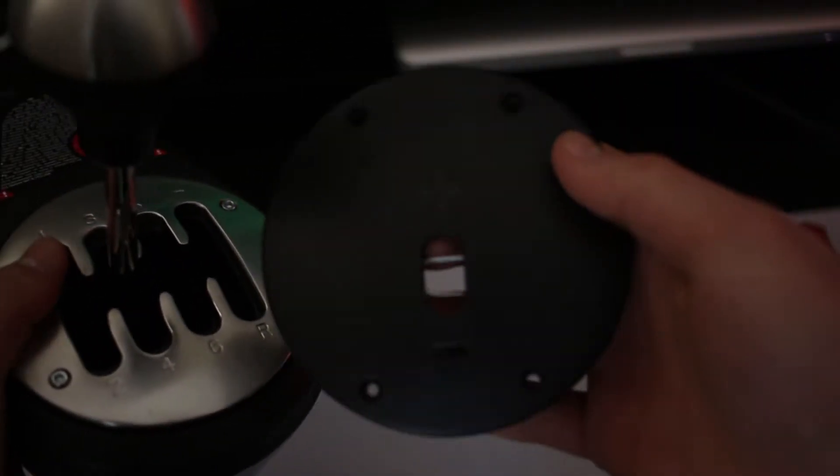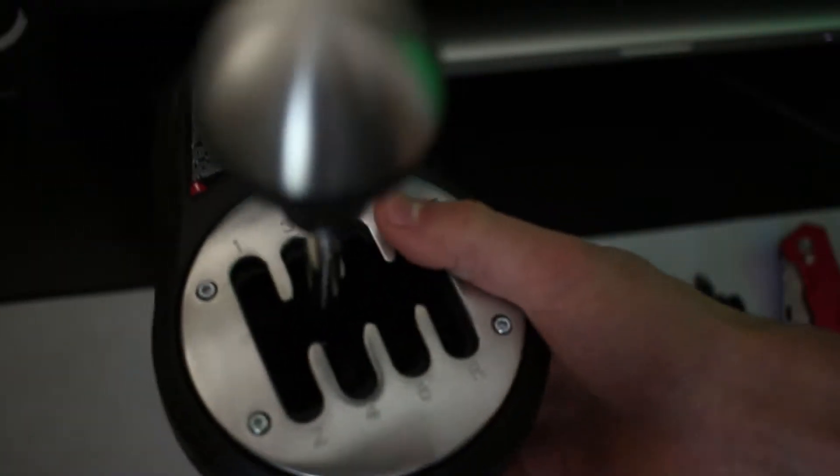Once it's on, it will shift sequentially and little springs in there will force it back to the middle, so you will always be either shifting up or down. The way it's configured now with the H-pattern, it goes into first, second, third, fourth, fifth, sixth, seventh, and reverse.